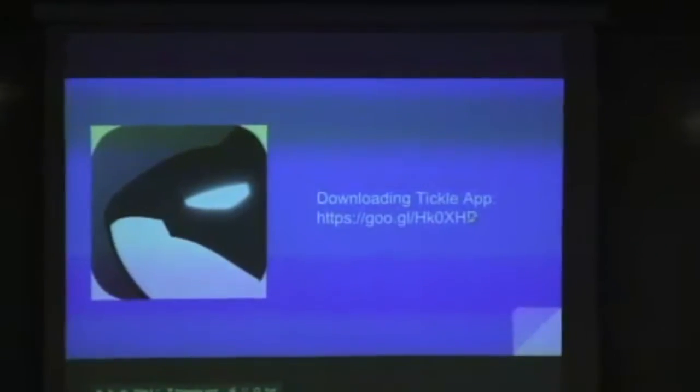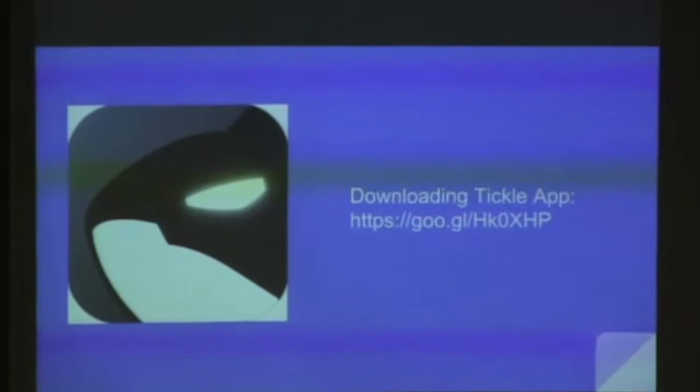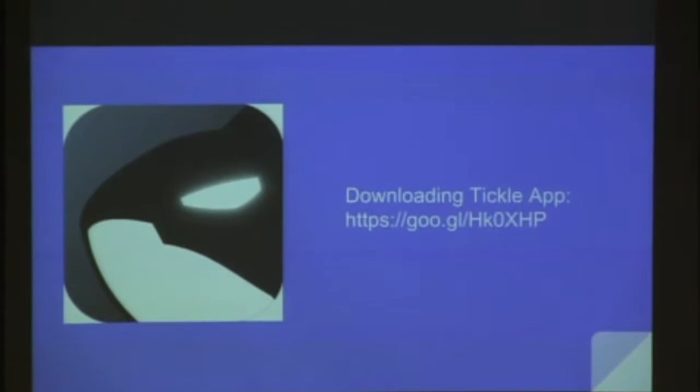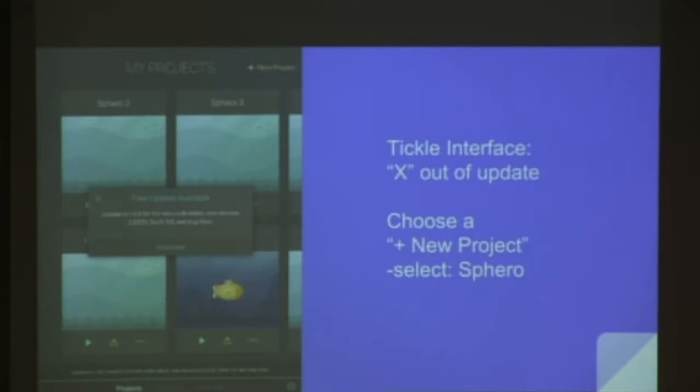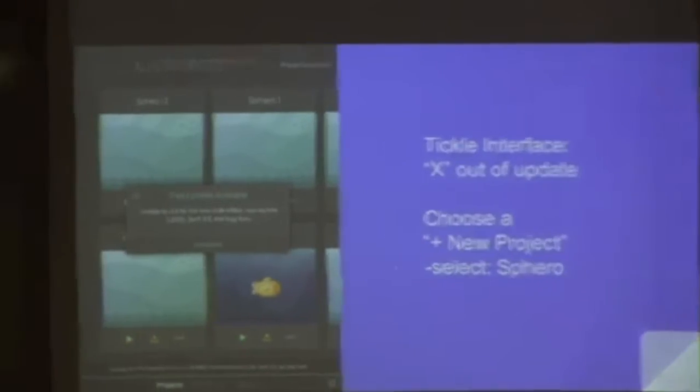Getting the Tickle app — this was a slide from last year, but it's now on our board's system image. If you haven't updated your iPads, that's the link to get the Tickle app. You don't want kids searching 'Tickle app' on the App Store — if you search it up, it's really not something you want to find. In Tickle, if you get an update available prompt, just X out of that. You don't need the update, so just leave it as is. Then choose new project and select Sphero as the robot.